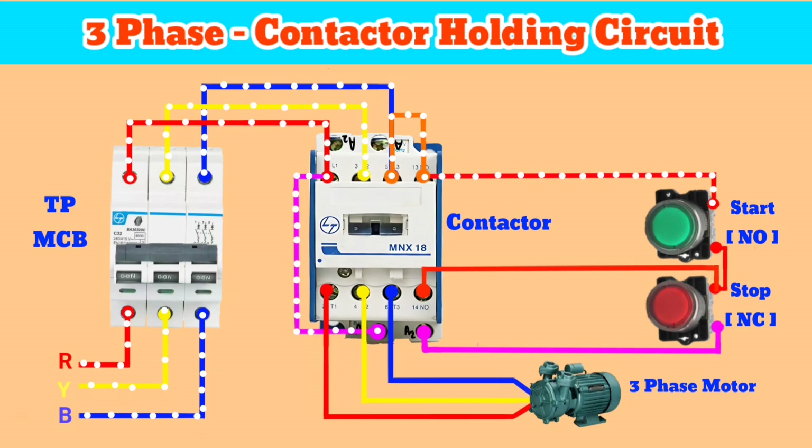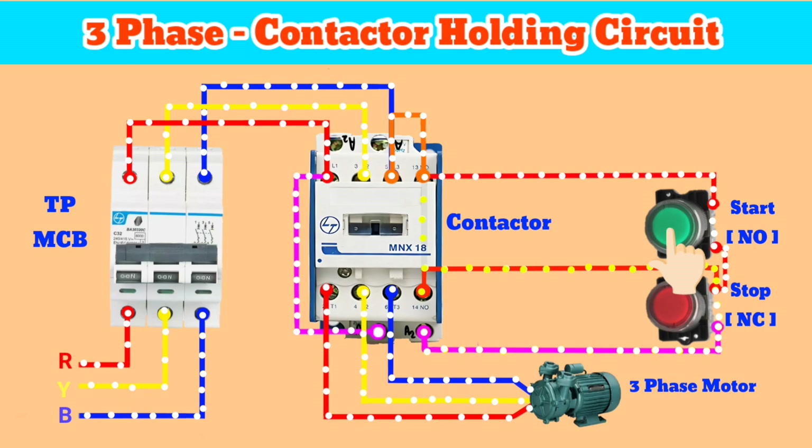After making that connection, if we press the start button, the contactor turns on and the motor starts running, and our auxiliary path is also turned on. After that, when we stop pressing the button, the contactor stays turned on, because current starts flowing from the auxiliary path — so the contactor stays on and the motor doesn't stop.